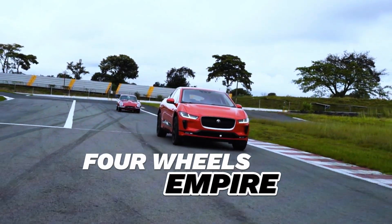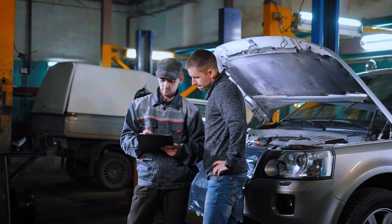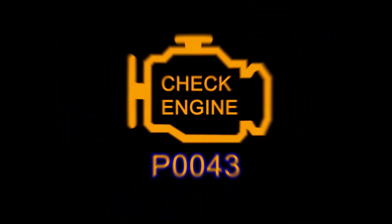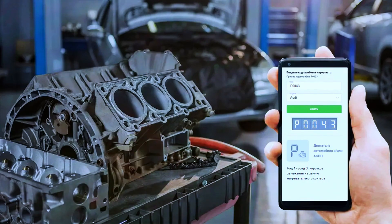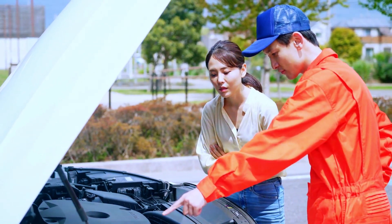Hey, car enthusiasts, welcome back to 4Wheels Empire. Today, we're diving into a common issue that could trigger your check engine light, the dreaded P0043 code. If you've seen this pop up on your OBD2 scanner, don't panic. We've got you covered with a step-by-step guide to fix it.